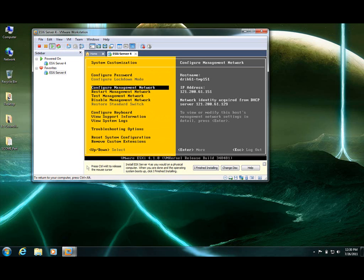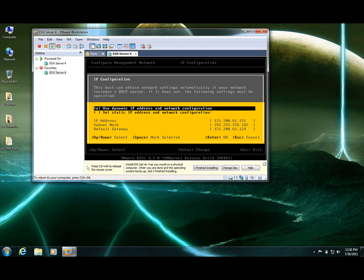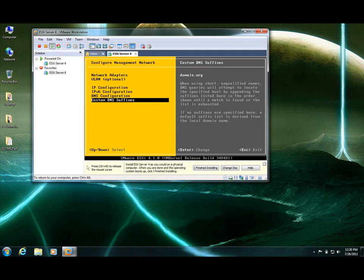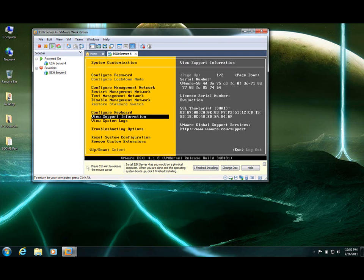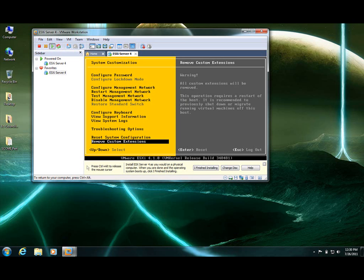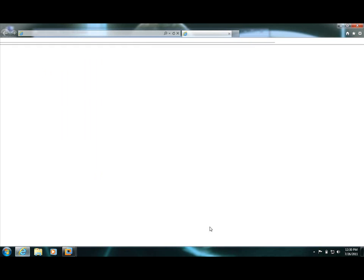Management network — this is where you get to configure your network, phone, and IP addresses and everything. Everything is okay. Go back — IPv6 configuration, DNS configuration — all everything is already picked up by the installer. Configure keyboard, support information, troubleshooting options. Almost everything is already done, so let's see if the system is picking up from the network.